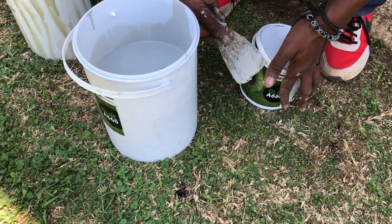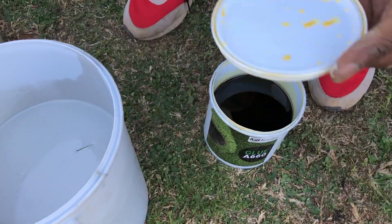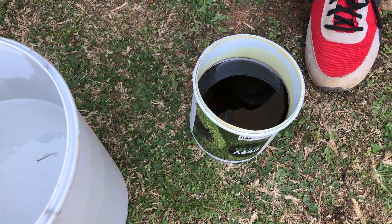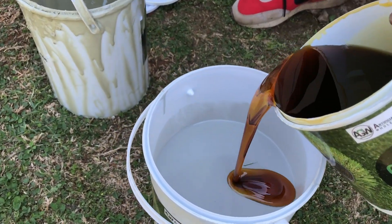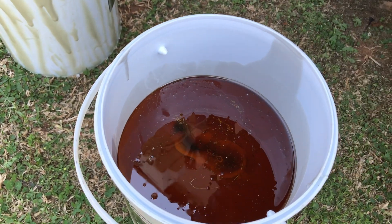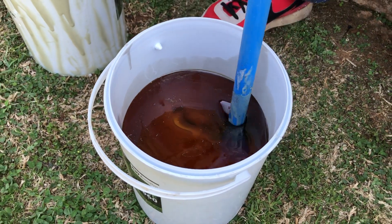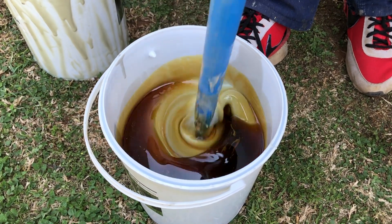Then we can start mixing up our glue mixture. This is a two part mixture and there are various types on the market. You have the glue itself and a hardener, which is a catalyst and starts the curing process. So when you mix up, make sure that you are ready for your installation. It should still be a running consistency so you can apply it to the area. And once that's done, we can start prepping the area for the installation.